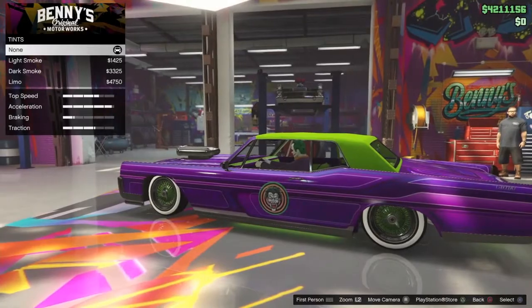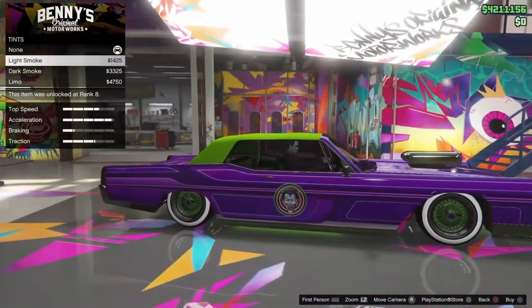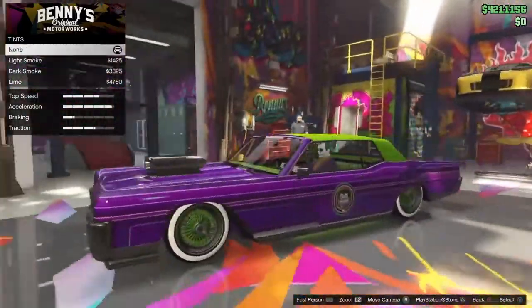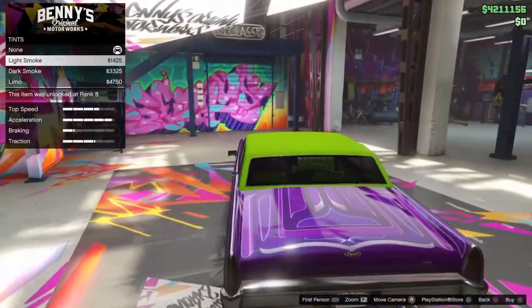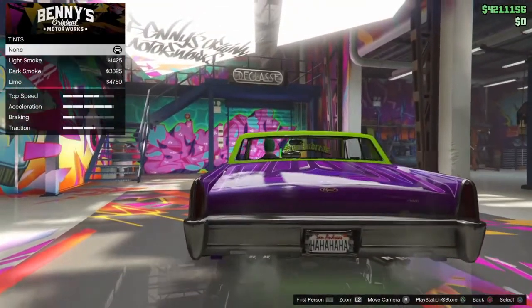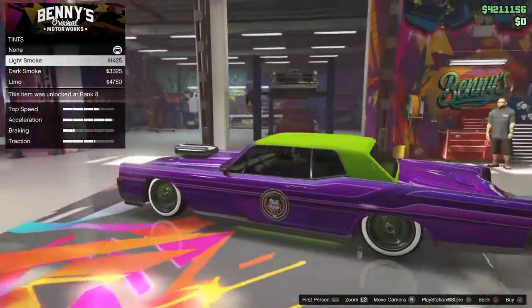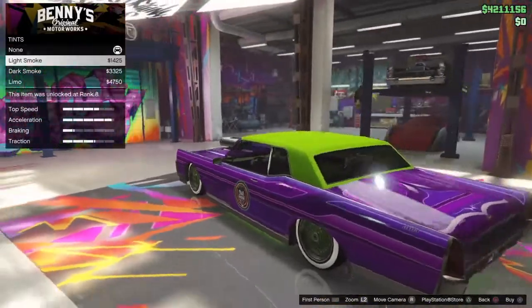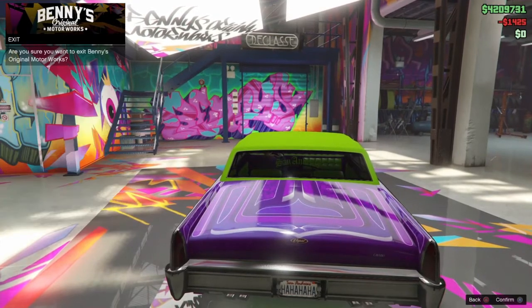For windows, leave it as none so that people can see you're rolling as the Joker and so you can see the neon lit up at night time. Actually, I'm going to go with light smoke because it still lights up. And that is it guys.